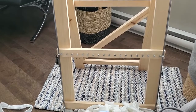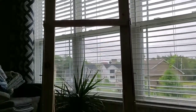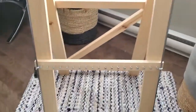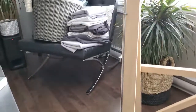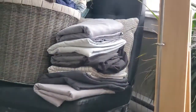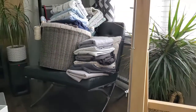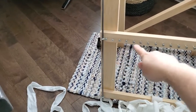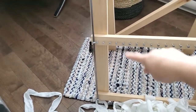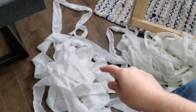I'm getting the binding ready for another rag rug. This is my loom and I'm doing a white binding. I'm going to be doing a gray, black, and white kind of rug. We're going to need a lot of the big strips that go up and down, and I'm going with white as the background.